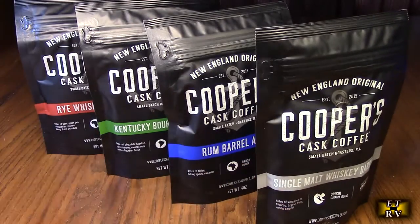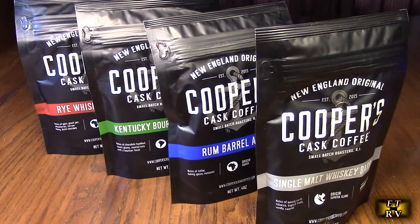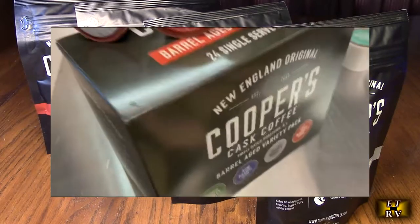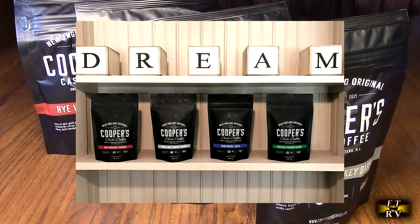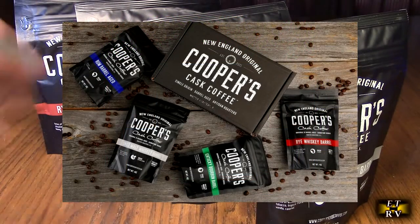Each one of these has its own unique flavor, and again these get excellent customer ratings — people really love these. These are single origin beans, grade one coffee beans that Cooper's is using, and it's all small batch roasted. What that means for you is that they have amazing flavor, and these beans will actually maintain their flavor longer than lower grade beans. So if you don't use it within a couple months, it doesn't matter because these are really excellent beans that maintain their flavor.